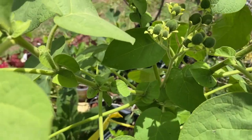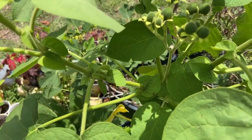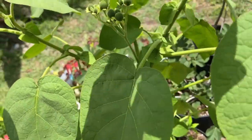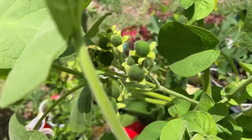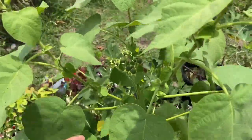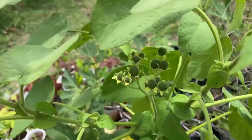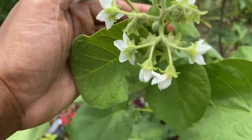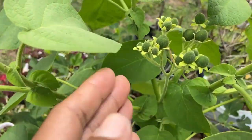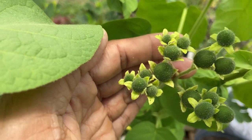The dwarf tamarillo seeds are available at Baker's Creek. You can grow this in a container no matter what zone you're in — it grows similar to tomatoes, so if you grow tomatoes you could try growing this. I started it from seed. The plant is about three feet in height right now. It's native to South America. Thank you so much for watching — all the best with peace, love and happiness, one love, and thank you guys for always supporting the channel.